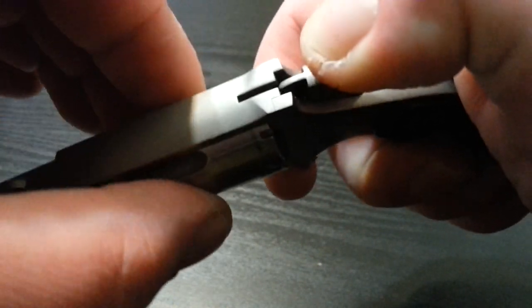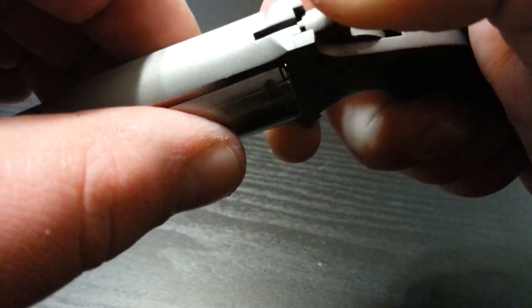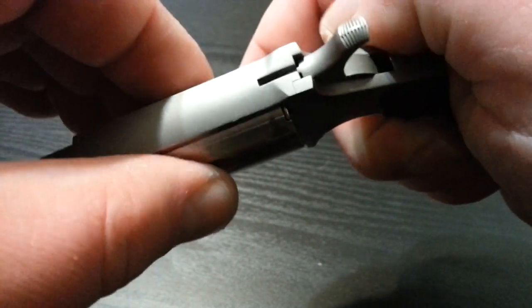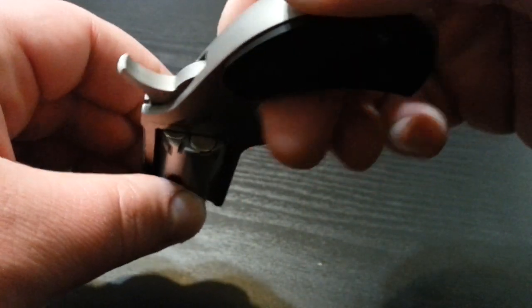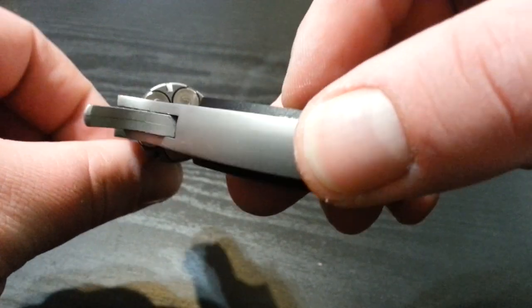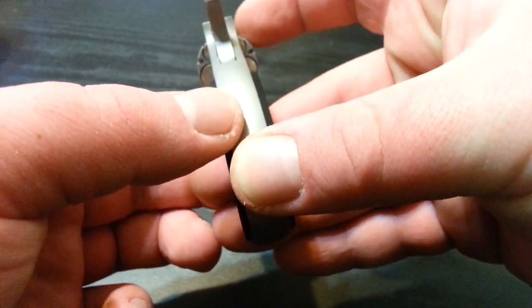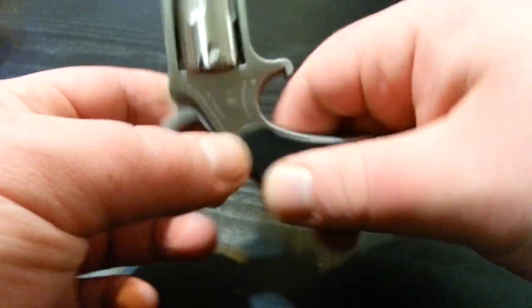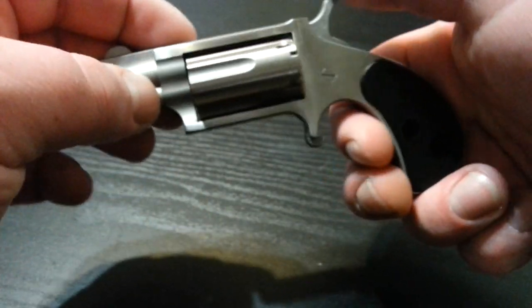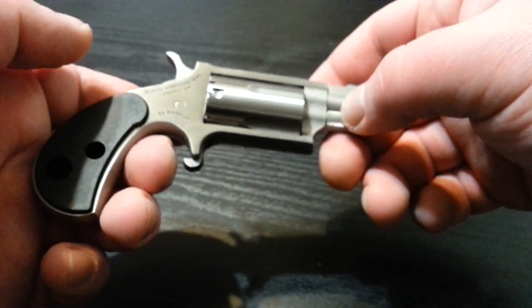So pull the hammer back a little bit and rotate it to a safety slot. Now the cylinder doesn't move, and if you look at it, it's not resting on a round at all. The hammer is resting directly in between rounds. So you can hit it, drop it, do whatever, and it will not fire a round.